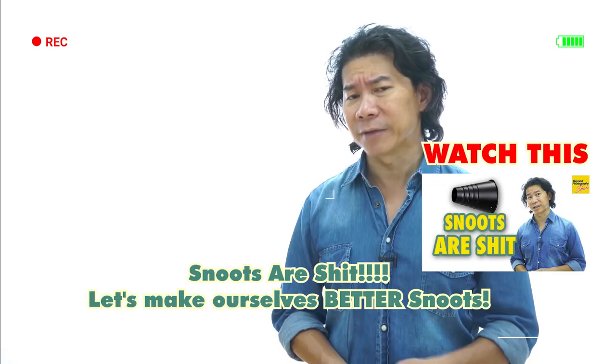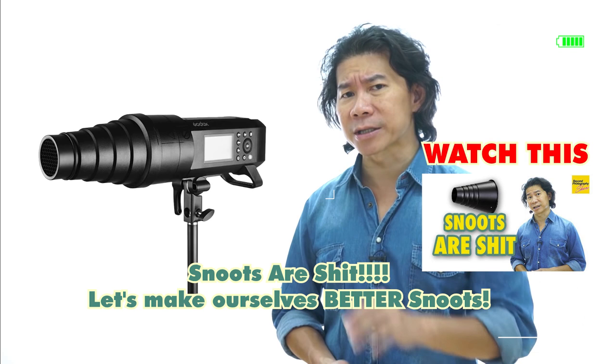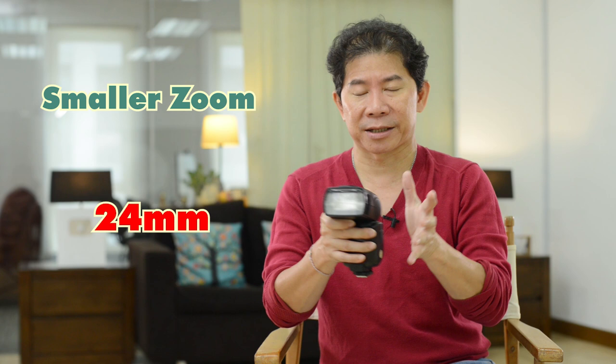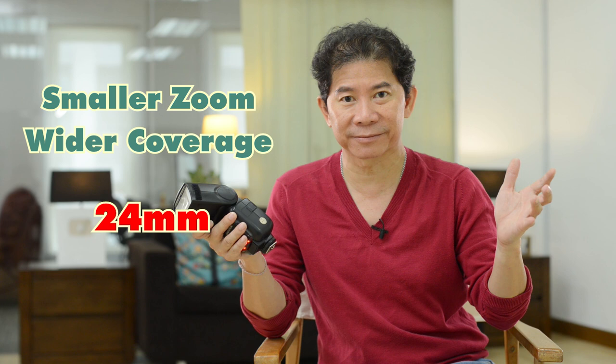On the other hand, if you bring the zoom number down to a smaller value, the lamp head sticks out. When you fire the flash on the wall it casts a wider pattern. So a smaller zoom number means your light is more spread out, while a bigger zoom number gives a smaller, more focused coverage — a bit like your lens: a 200mm lens is more zoomed in, while a wider lens has a smaller number.